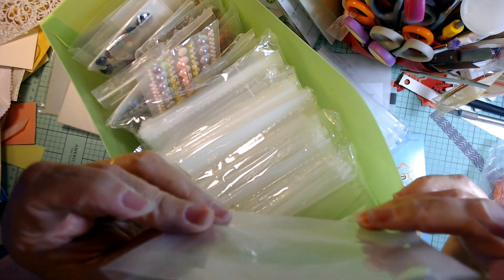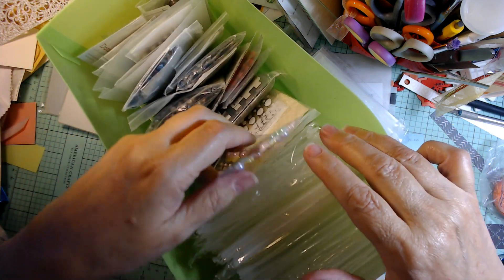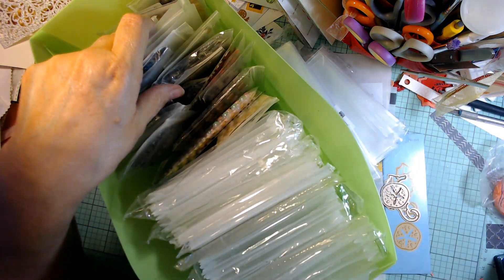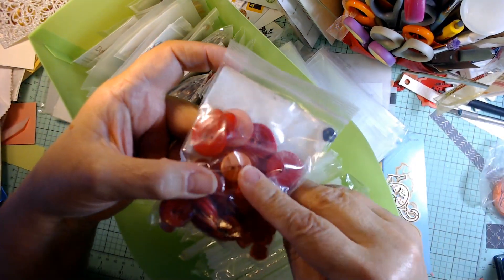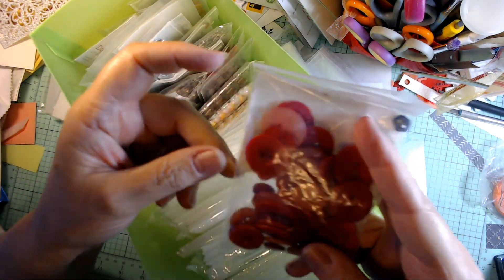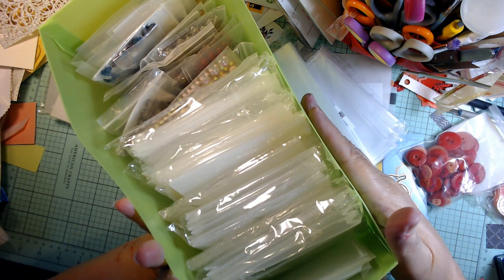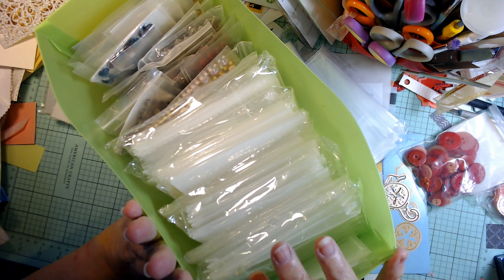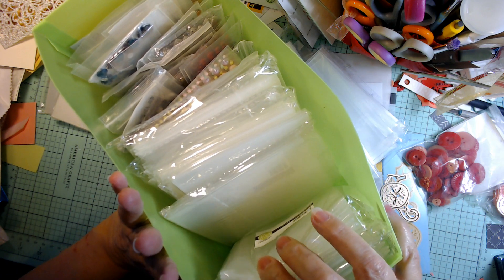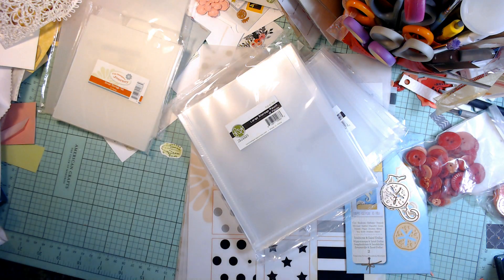And then the tabs to go along with them. So I'll be going through my embellishments and organizing them — these are called buttons. I'll go through a lot of stuff and organize them because they fit in this bag and I can get the lid on it. Some of the other things I had gotten, I couldn't get the lid on — they were too high. So yay me, I got that.